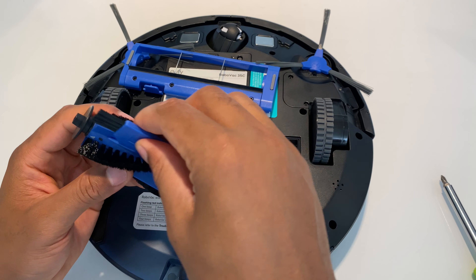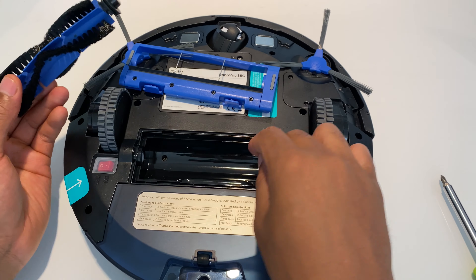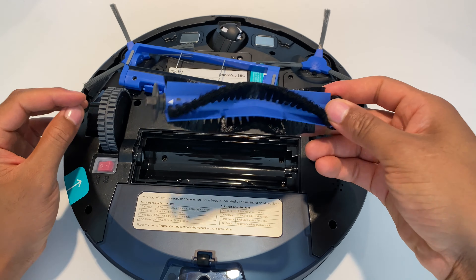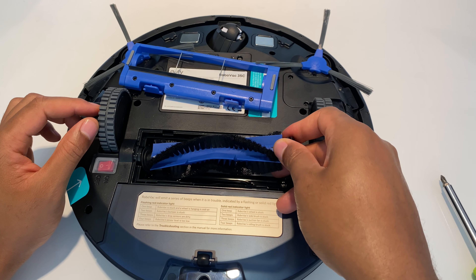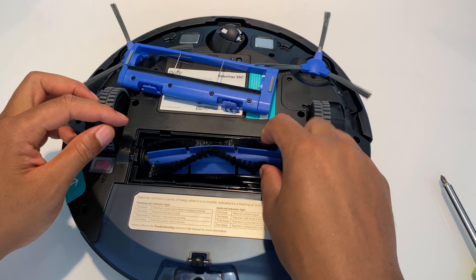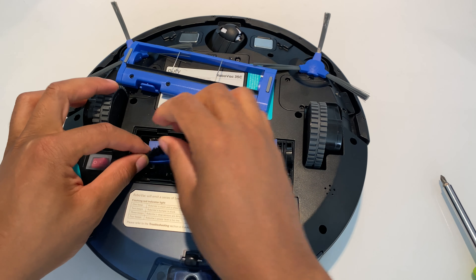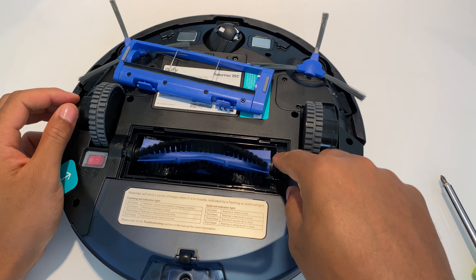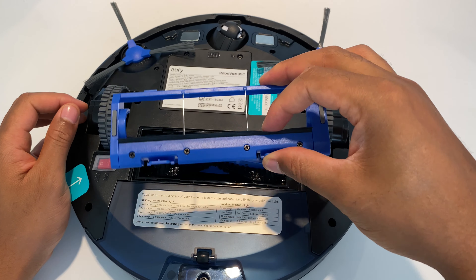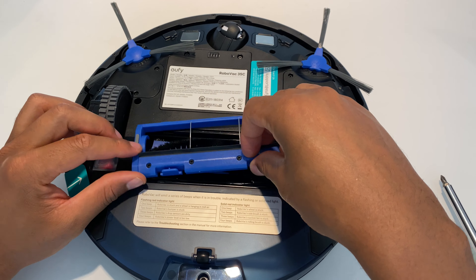I have the eufy vacuum cleaner upside down, belly side up, and I'm going to take off these side sweeping brushes and replace them with new ones. You see these are the brushes — to take these off you simply grab them by the hairs and just tug them upwards like that. They come off — there's no screwing or anything necessary to take these off.